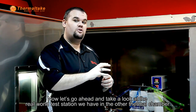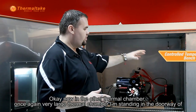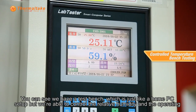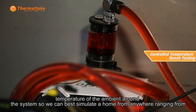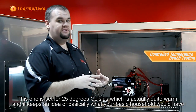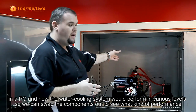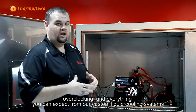Now let's go ahead and take a look at the real-world test station we have in the other thermal chamber. In this very large thermal chamber, we have a test bench which is just like a home PC setup, but we are able to control the relative humidity and the operating temperature — the ambient — around the system so that we can best simulate a home environment ranging from 18°C all the way up to 50°C. This one is set for 25°C, which is actually quite warm, keeping an idea of what your basic household would have for a PC and how the water cooling system would perform at various levels. We can swap the components out to see what kind of performance, overclocking, and everything you can expect from our custom liquid cooling systems.